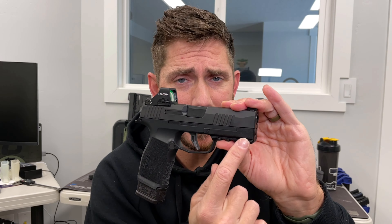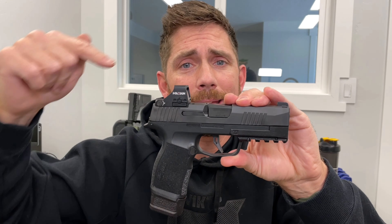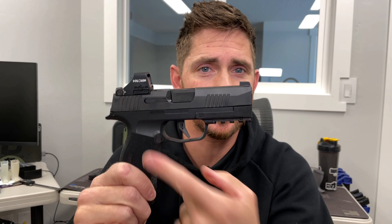The XL rail is specifically designed for the XL slide. So if you have the XL slide and the SAS frame, get the XL rail. If you have the XL slide and the standard frame, get the XL rail. As long as you have the XL slide, this XL rail is designed to sit flush with it no matter what frame — compatible with all of them: SAS, standard, XL.